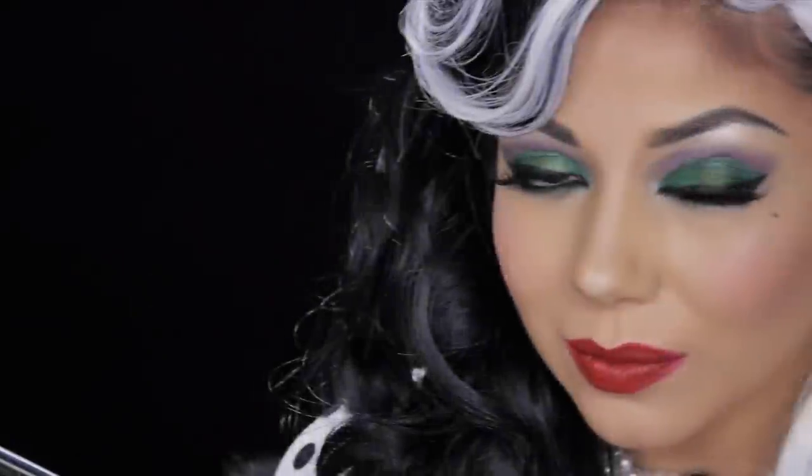Hello darlings! In this tutorial I'm going to show you how to get this wickedly glamorous look inspired by Cruella de Vil from Disney's 101 Dalmatians.